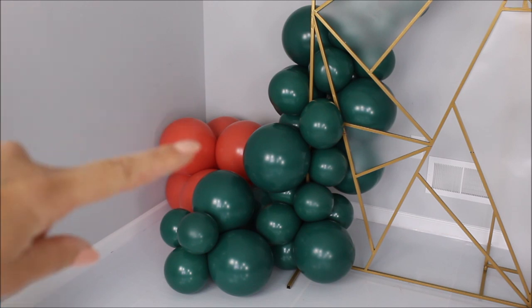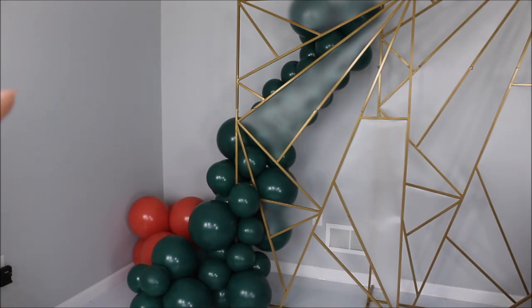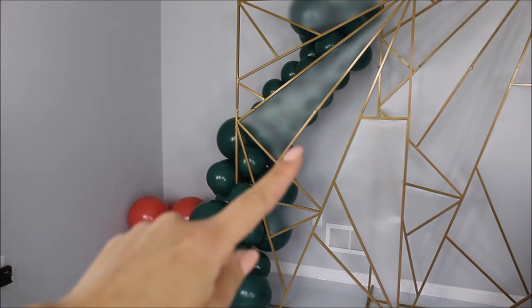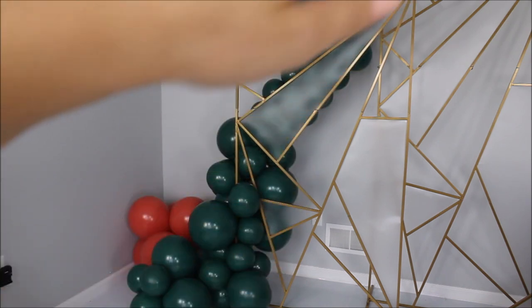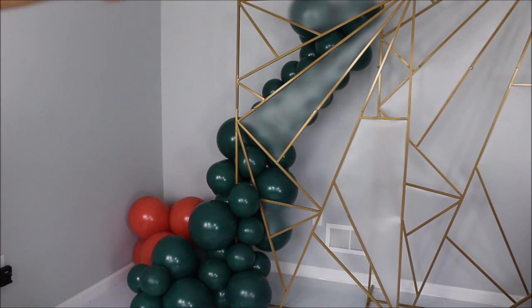Once I crisscross the balloons over the metal frame, they won't go anywhere and will stay on the frame. Now it's time to incorporate Aloha color and add some Evergreen clusters to fluff the balloon garland up. When working with several colors and adding a new color, I like to work in a zigzag motion — one over here, next one over there, third and fourth at the top. Zigzag helps your eyes wander through the whole balloon garland instead of getting stuck on one spot. As balloon artists we want to capture attention on the whole setup.